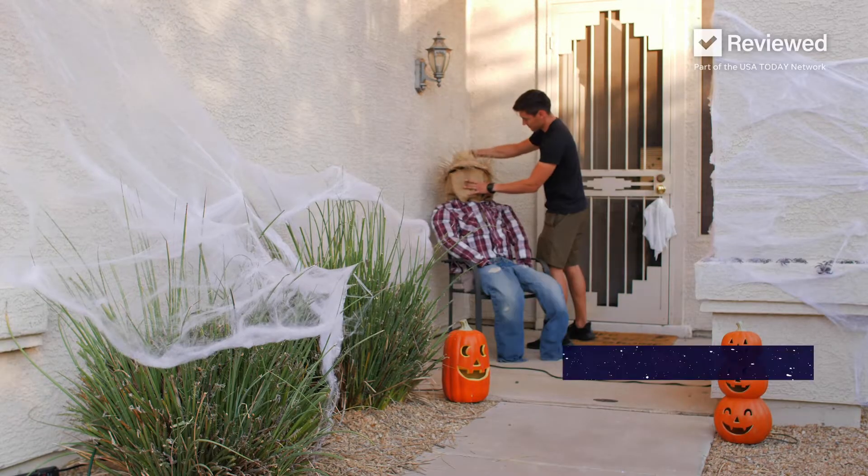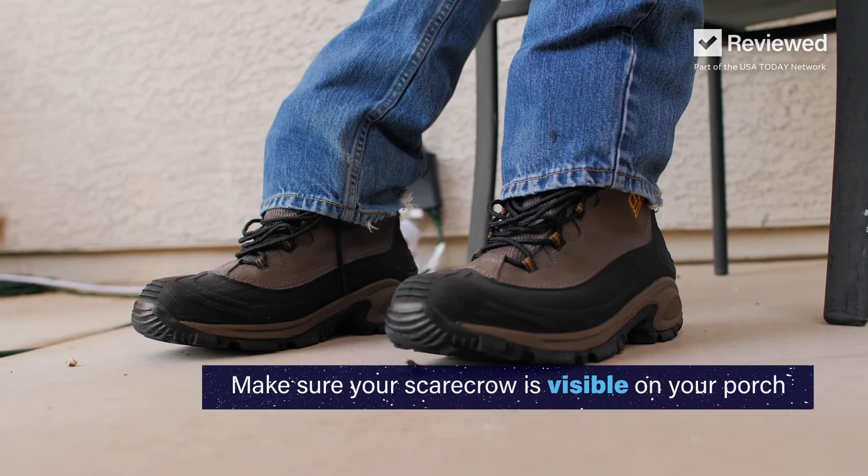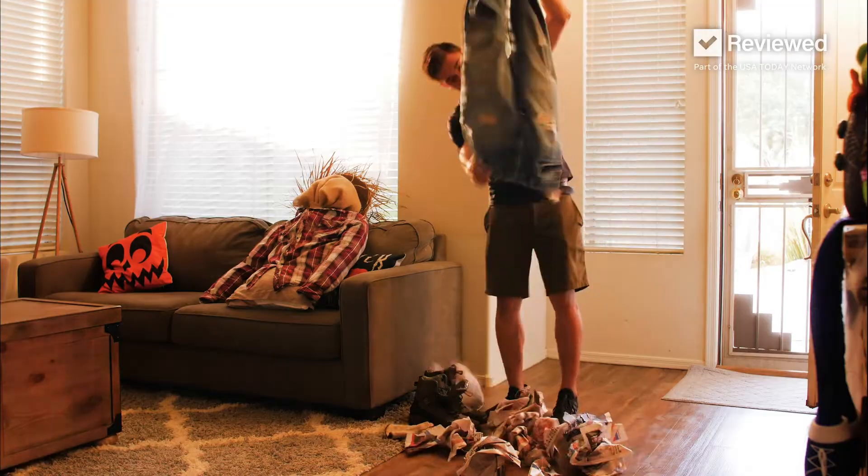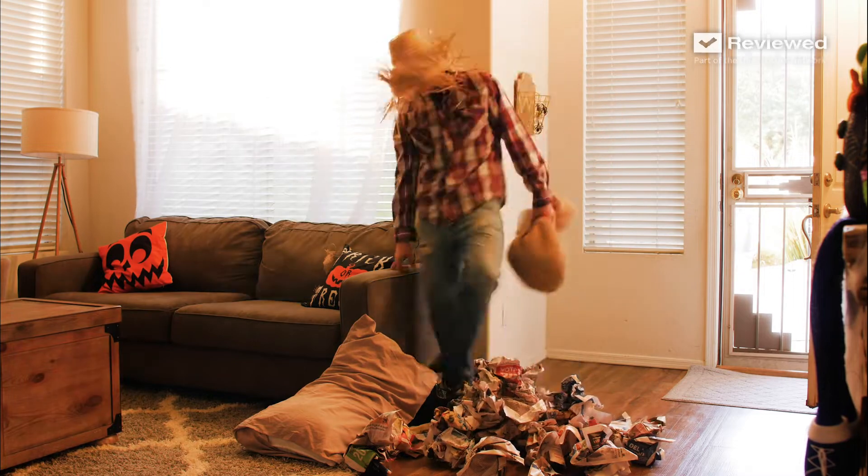Set up your scarecrow on your front porch where people are sure to see it as they walk by. After a few days, people will think it's simply a decoration. The last step is to empty the costume and become the scarecrow.